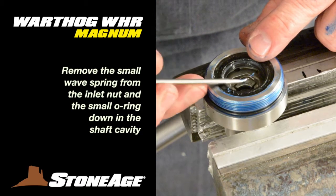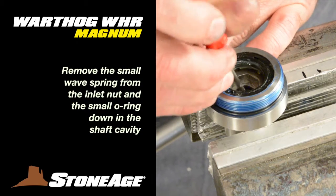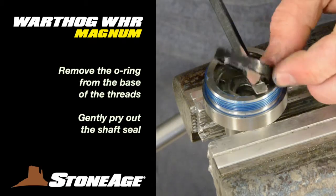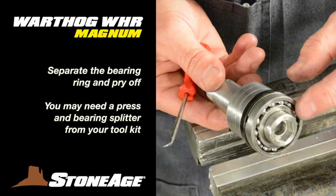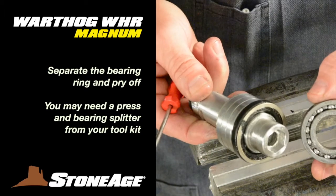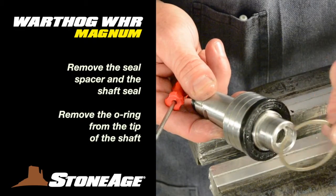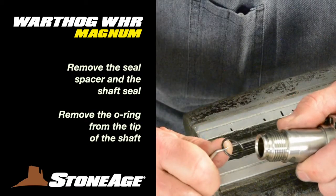Back to the inlet nut: remove the wave spring that sits underneath the carbide seal and the O-ring down in the shaft cavity. Remove the O-ring at the base of the threads and finally pry out the shaft seal. There are still a couple of wear items to be removed from the shaft. Separate the bearing ring and slide it off — you may need the bearing splitter from your tool kit and a press. With the bearing ring off, remove the seal spacer from the shaft, pry out the shaft seal, and remove the O-ring from the groove at the end of the shaft.